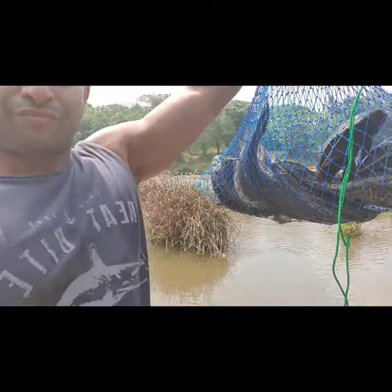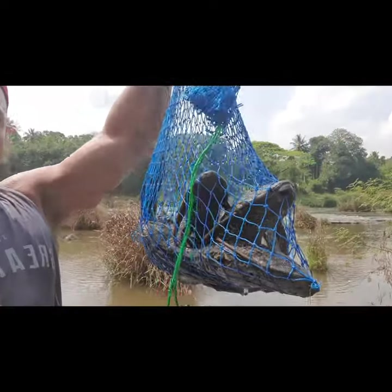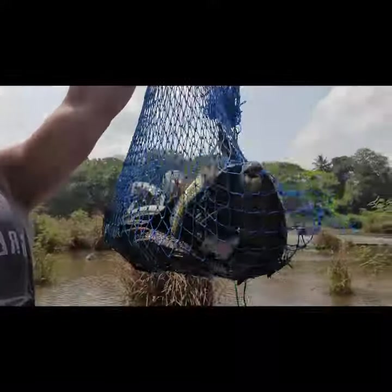Hey guys, just finished fishing, so this is what I got. Armored tail catfish, bit of mullet.